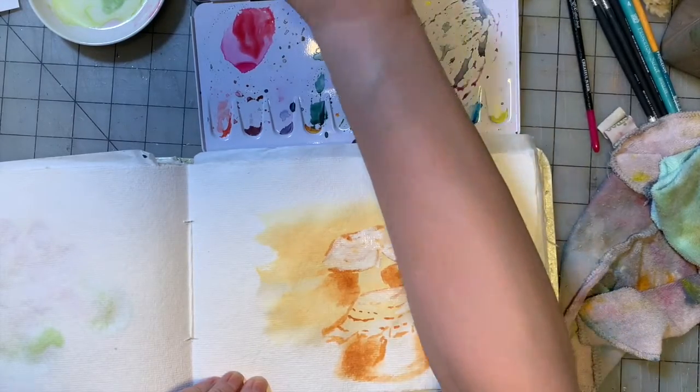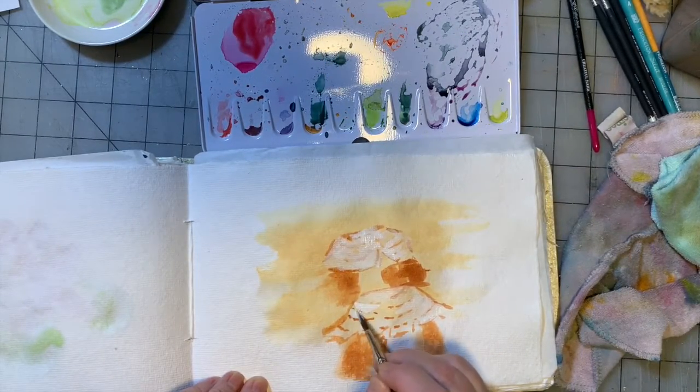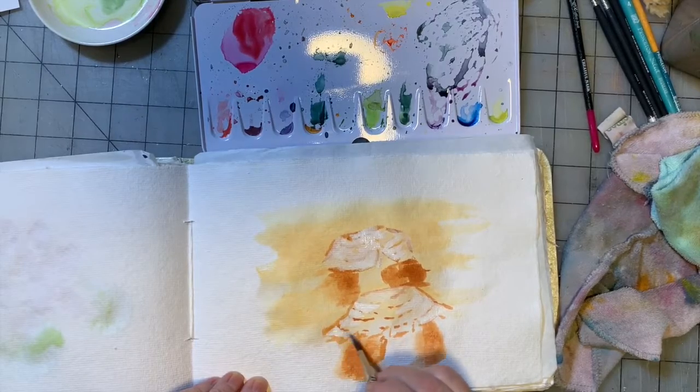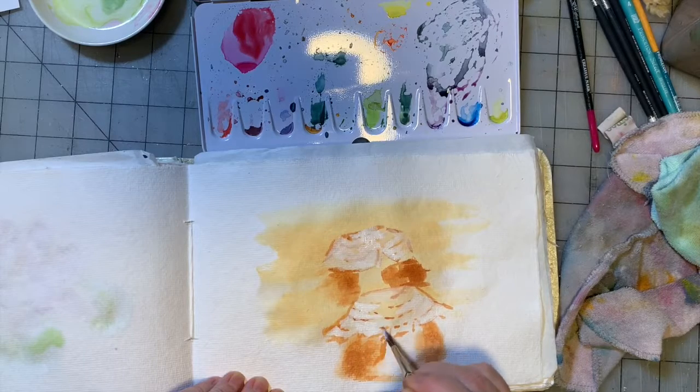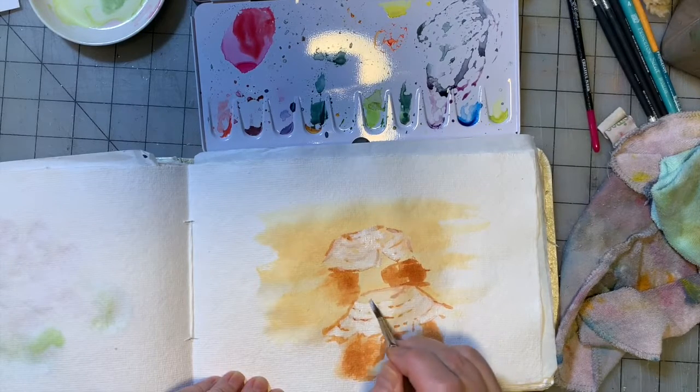That's why I've said in the videos: you want to do these little studies to get used to your mediums, your brushes, and your paint. And don't just paint the same flower over and over again — try something new, break out of the box.